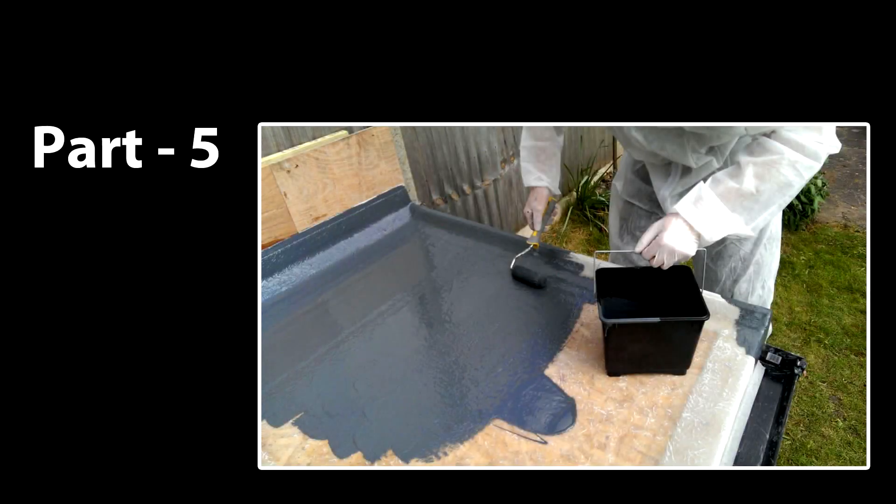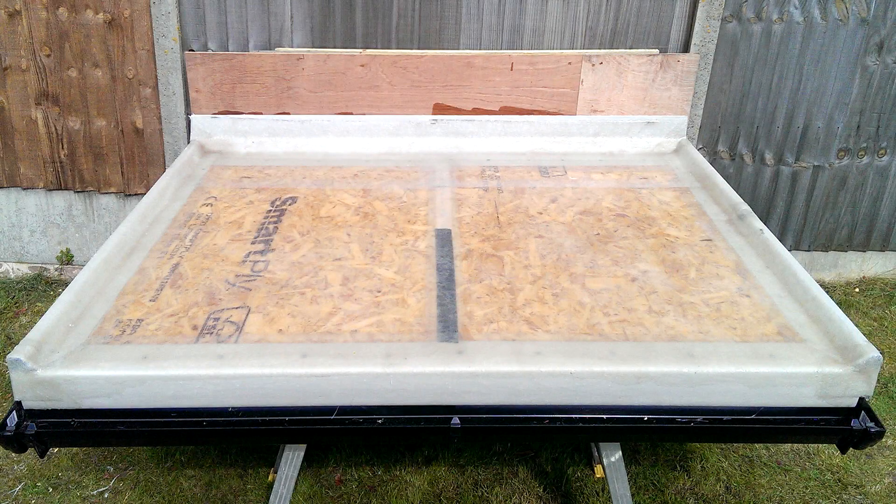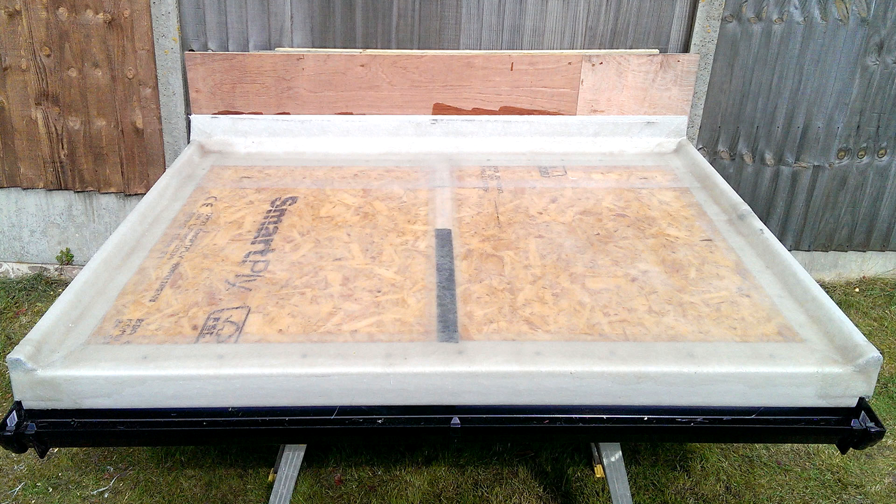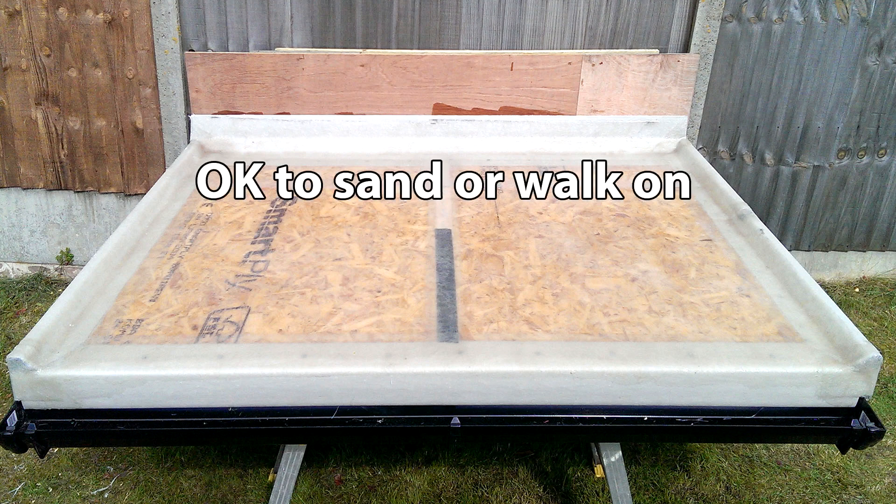Hello again and welcome to the fifth and final part of our guide to fiberglassing a flat roof, where we will be top coating our roof to finish it. This is our laminated roof as seen in the last video — it's now roughly just over an hour old, which has given me time to have lunch and a cup of tea. I've checked the condition of the laminate and it's now hard enough to accept being worked upon for top coating.